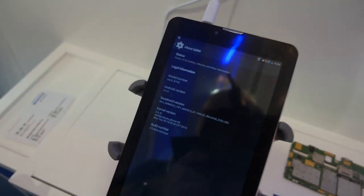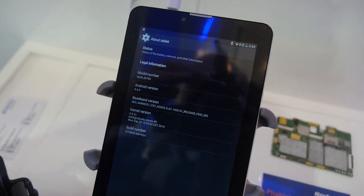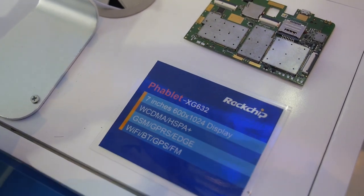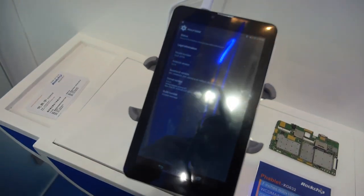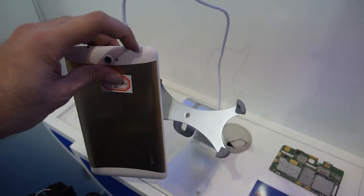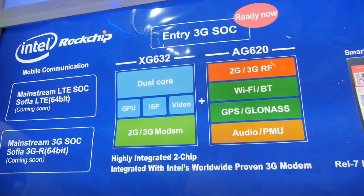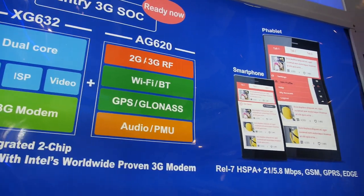This solution is also for entry-level tablets, running Android 4.4.4. The chip may be called RK312X, with 1024 display support — really entry-level 7-inch tablets. Around $40 for a 3G tablet. This is an open-mold design with dual SIM support.